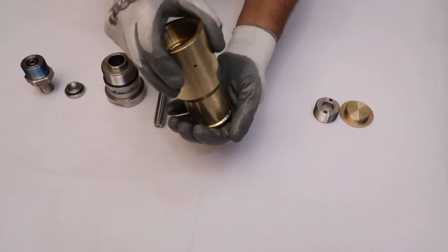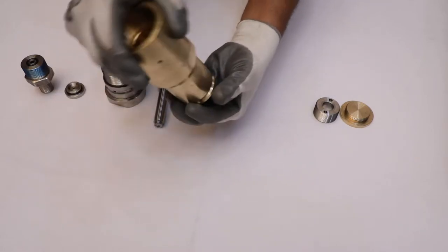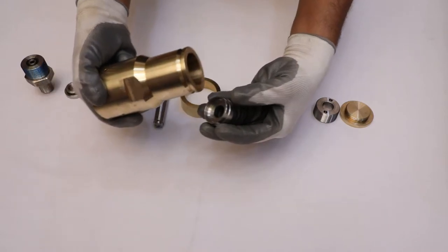After that, take out the disc springs and spring rest manually from the bonnet.